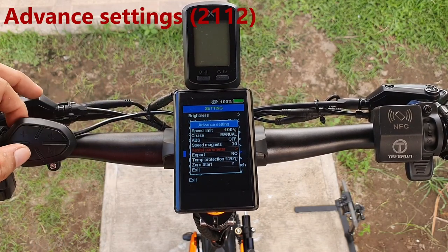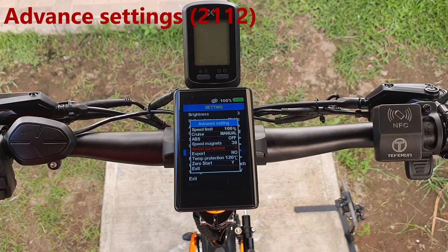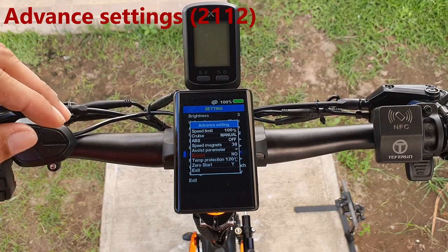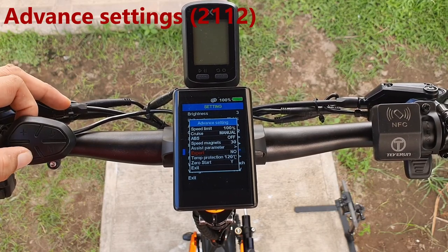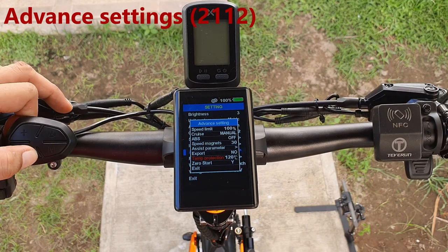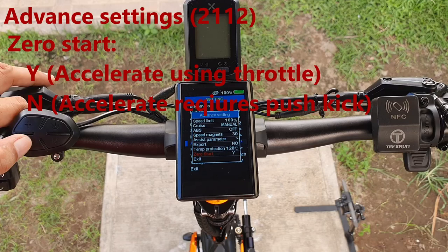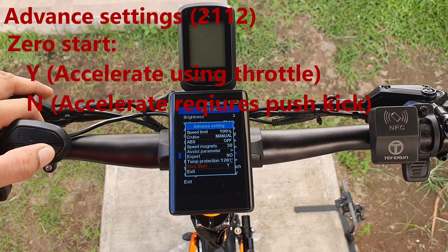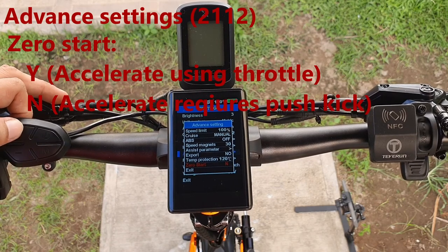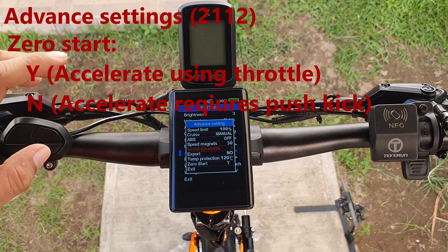Speed magnets: leave it as is at 30. Export: set to No so you can configure your assist parameters. Temperature protection: we set to 220 degrees, which I believe is the default. Zero start: we keep that set to Yes.